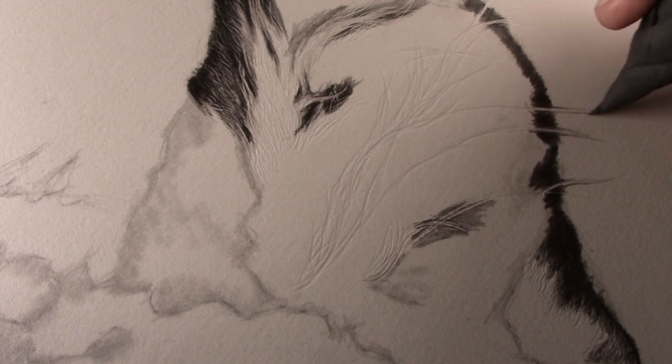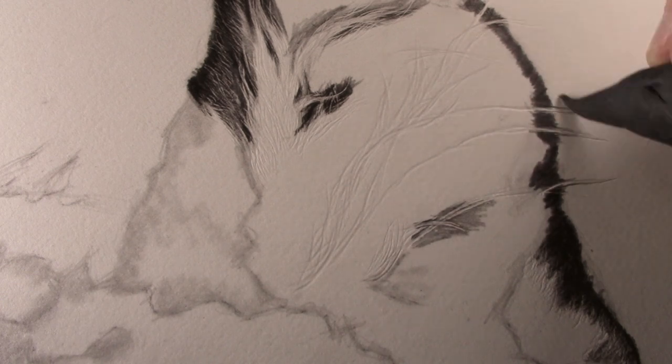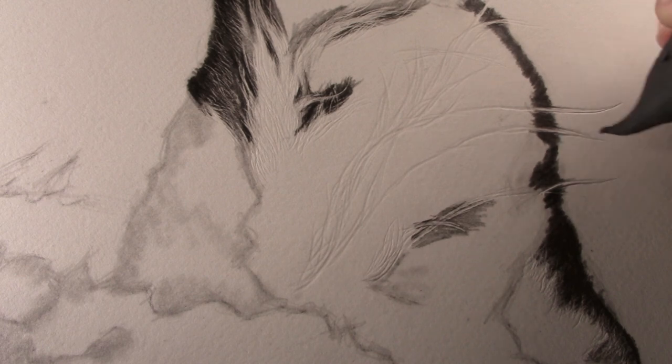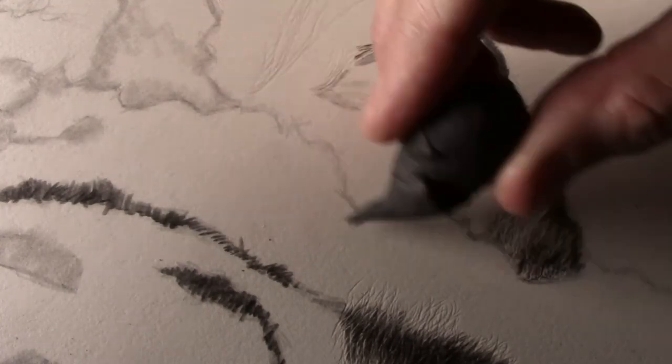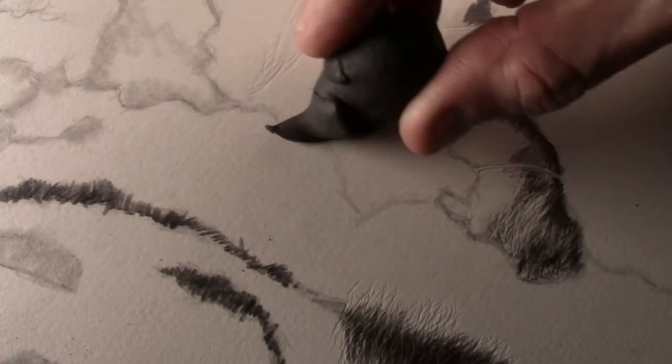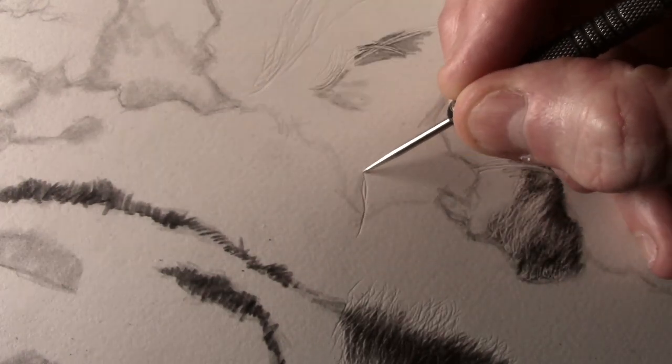By brushing the putty eraser over the end it just softens the tone a little bit to blend it out. Using the putty eraser I again remove part of the initial drawing before starting to emboss the fur texture with the finer dart.